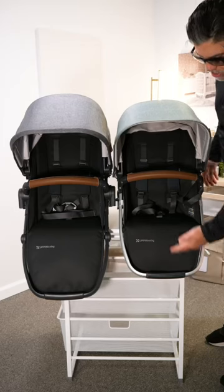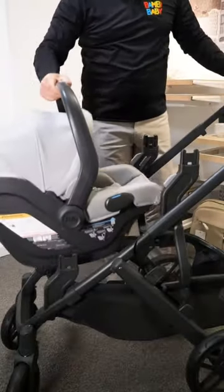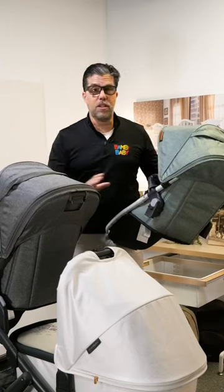There is a clear difference from a rumble seat to a toddler seat, from lower adapters to upper adapters, and what can I connect on lower adapters, and where does my rumble seat connect? I'm going to clear this all up for you.